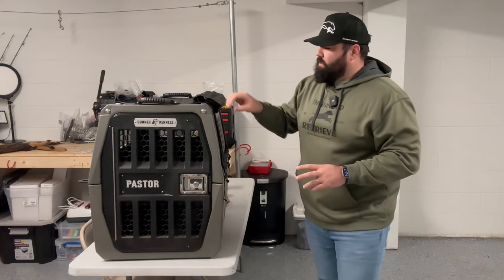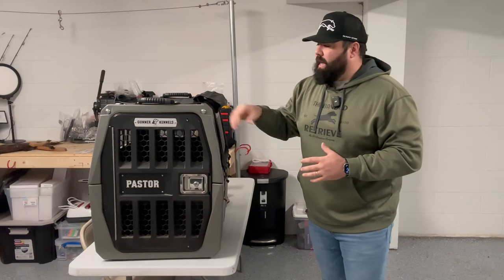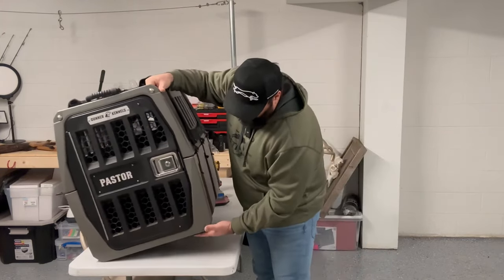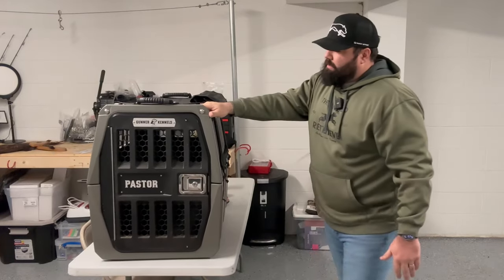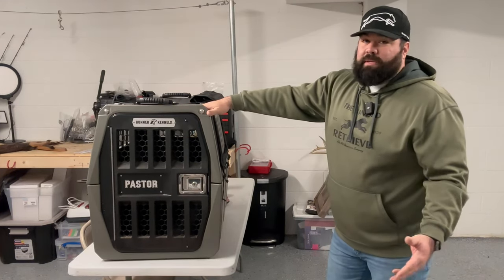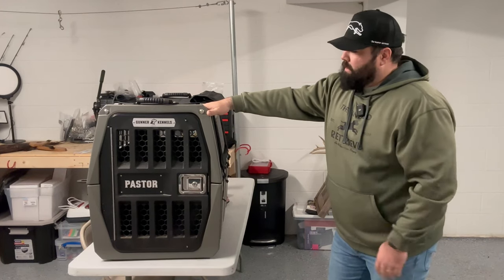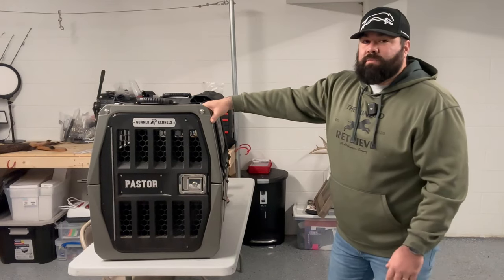That's different than the straps that you can ratchet down to your truck to secure it while you're driving and make sure that it doesn't move around. The bottom of these have some rubber feet on them, so it doesn't really move around much anyway. But this is the one that I've had for two years now. It's held up really good. Pastor loves it and he fits really well in it. And I'll bring him down and put him in the new one whenever I get it and kind of show you how that fits as well.